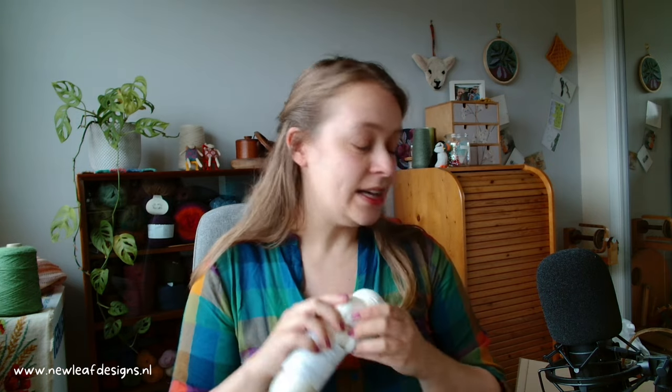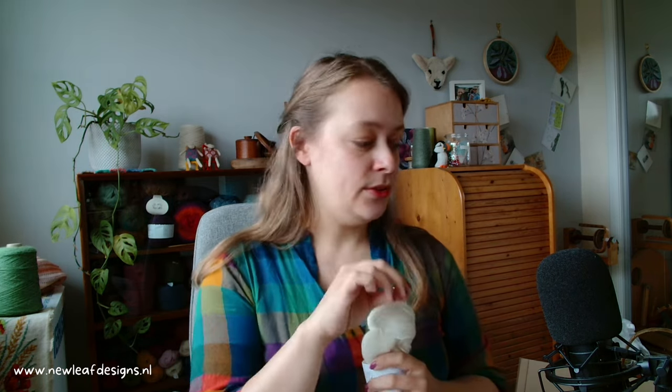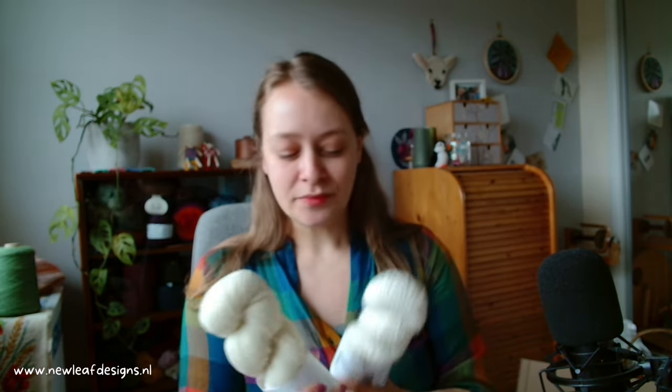I've never dyed with acid dyes before. They kind of got a somewhat bad rep compared to natural dyes, because people automatically think natural dyes are better for the environment. But actually with acid dyes, if you follow it to the letter, the water that remains in your dye bath is actually crystal clear — there's nothing going into the water supply. But that's a topic for another time.